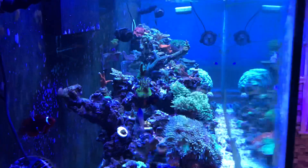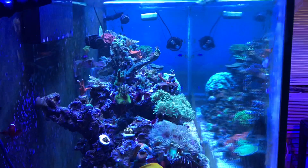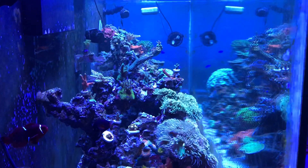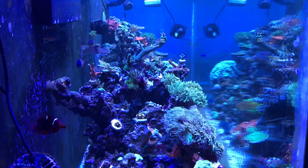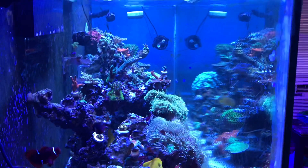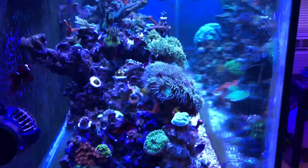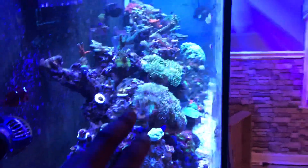I chose to add some carbon — I use the Chemipure Elite, the little bag, I think that's the 11 ounce size. I just pop that bag in and let it sit in the sump in the return section. As you can see, the water is pretty polished and the corals are all doing great.